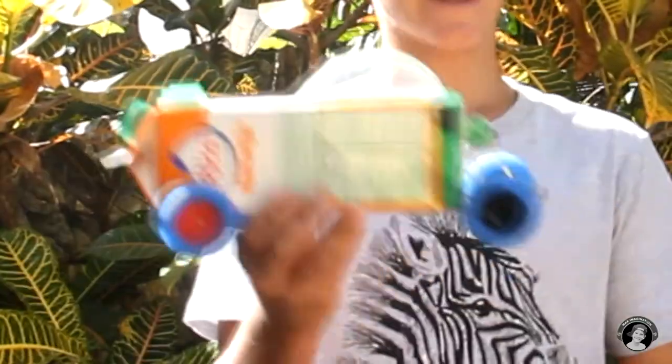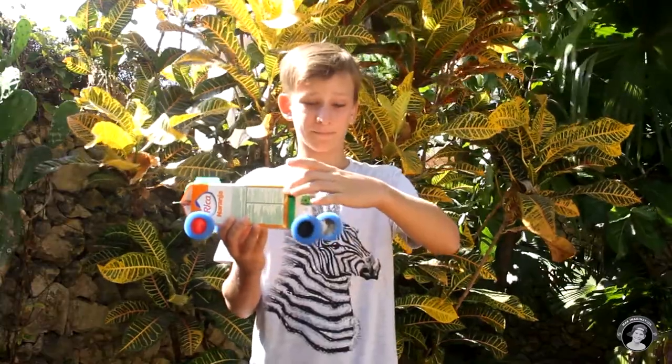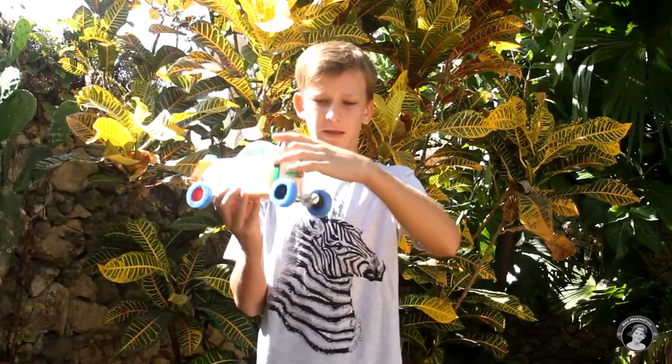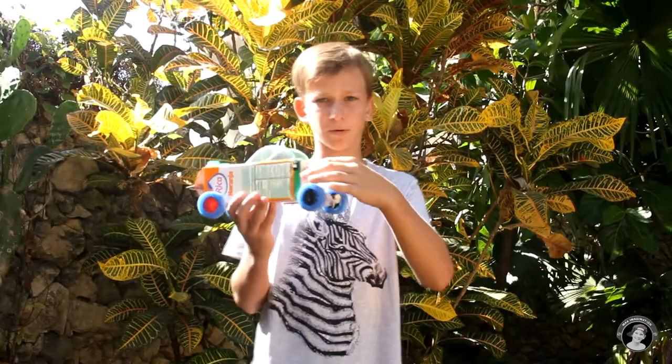Hey there! It is MaxImagination here. This time I was thinking, what can you make out of a juice box? And I thought to myself, there's no one else out there making amphibious juice box vehicles, so here it is. It can drive on land, and it can swim in the water. It has a little propeller here, and it has wheels that turn by a little rubber band belt propulsion system. If you want to know how to make it, let's get right into the tutorial.